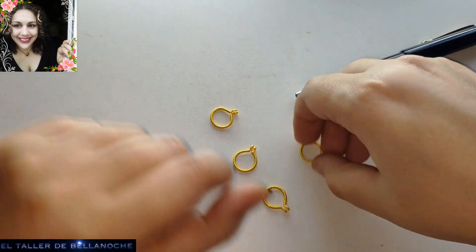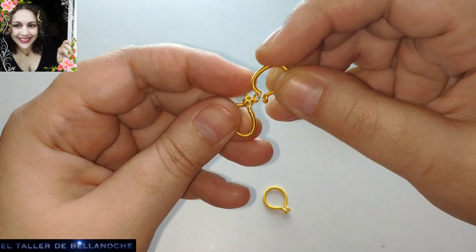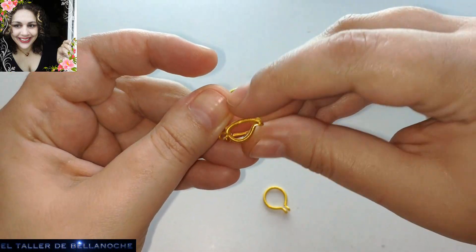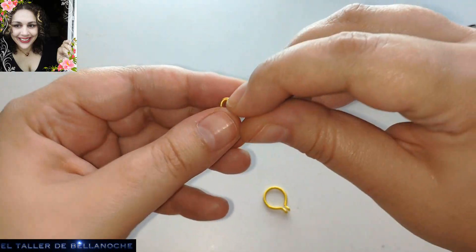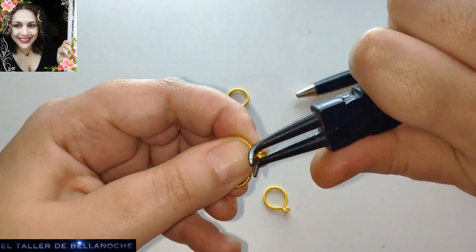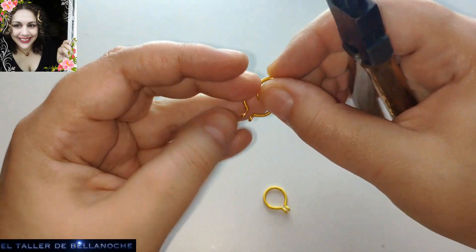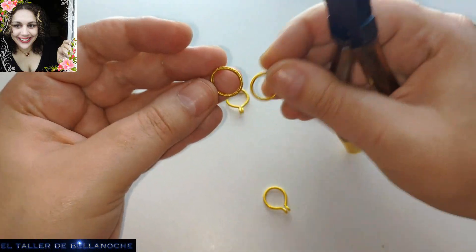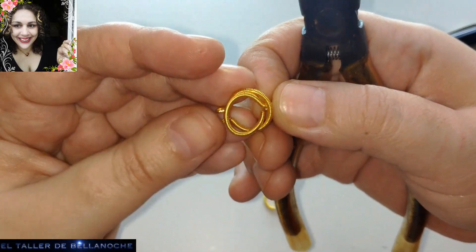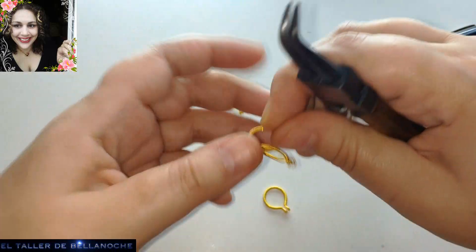Siguiente paso. Y esto vale para toda la forma: cuando traspasamos una forma con una forma similar, quedan así, muy centradas y muy curiosas, y además no se salen aunque no estén entrelazadas. Bien podrían estar colocadas en otro sistema que tampoco se iban a salir, si las colocamos así, porque tienen la misma forma. Pero esta vez van a ir entrelazadas.